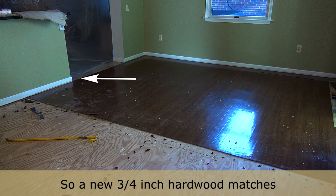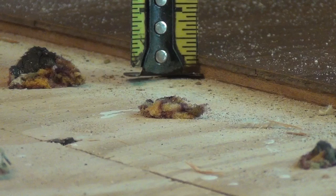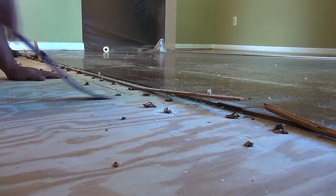Typically vinyl flooring will have a thin underlayment below it, but how it was attached to the original subfloor is where the mystery begins. Some can be glued, stapled, nailed, or screwed, or a combination of all four — and who knows what else.